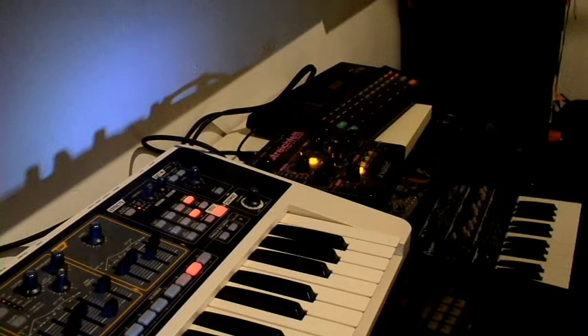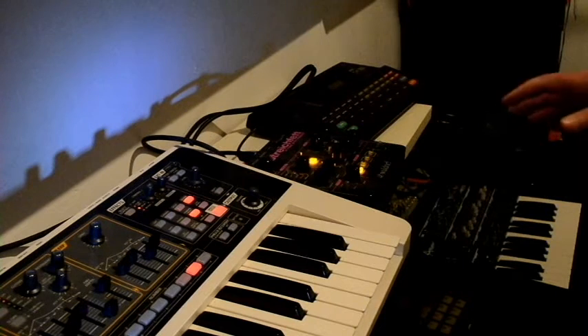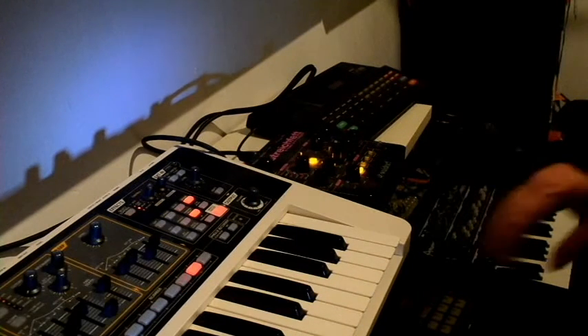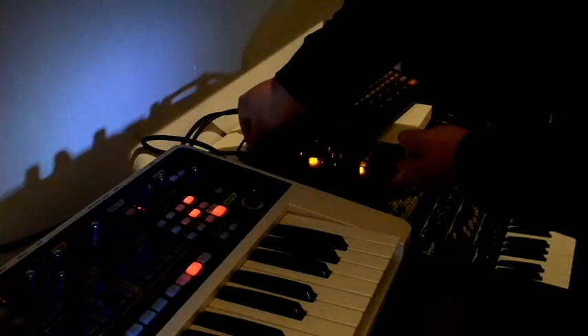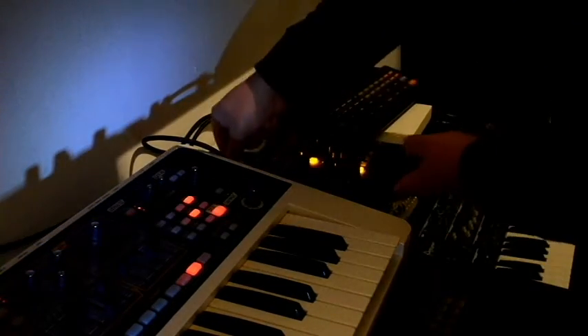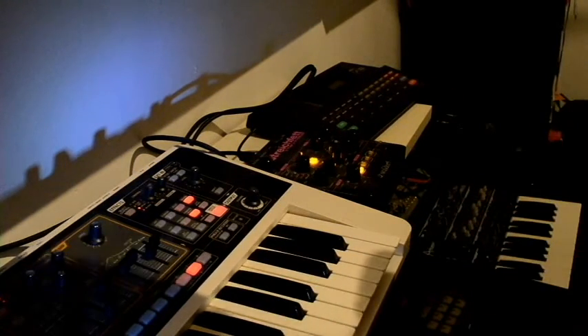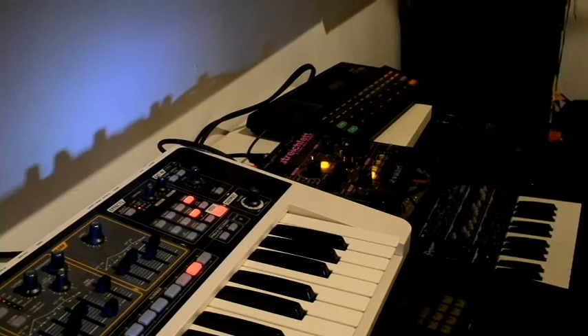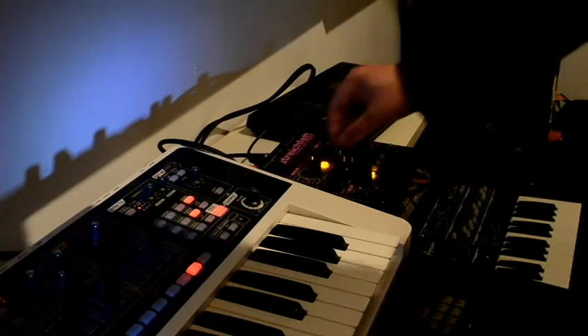It's a play on the fact that you can't believe it's not butter — which in this case you really, really won't believe it's butter. Anyway, I'm back. It's a lot of great sounds, and like I said, you won't believe this is butter. If we go for an organ sound...